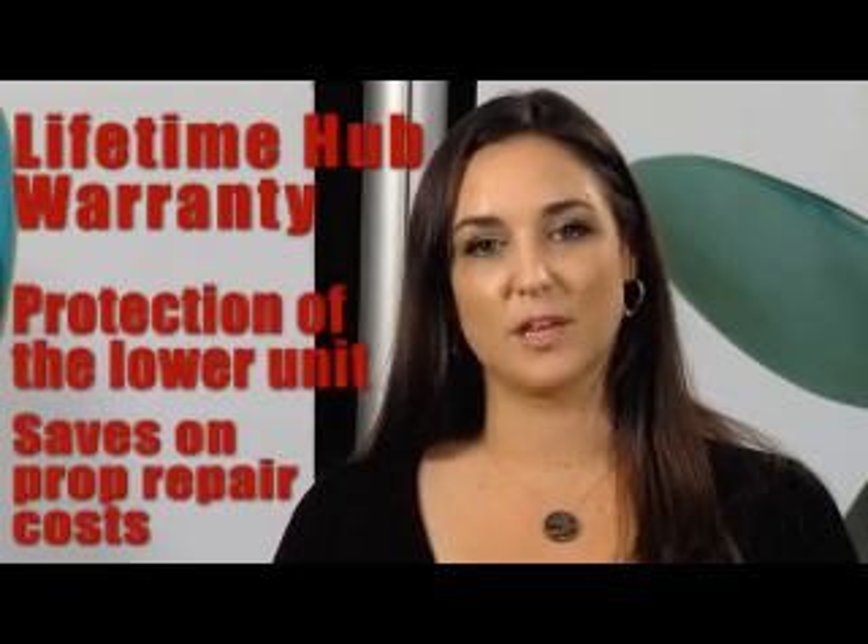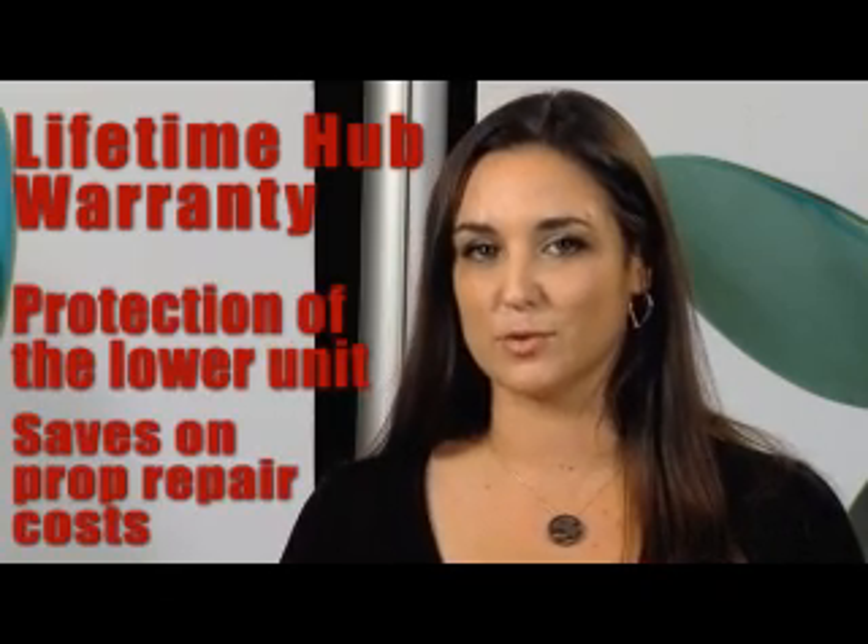Typical lower unit damage repairs cost around $3,700. Piranha's factory-backed lifetime center hub warranty eliminates those repair costs.